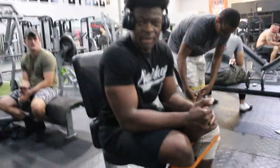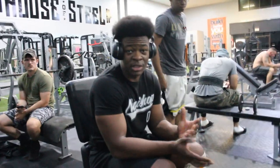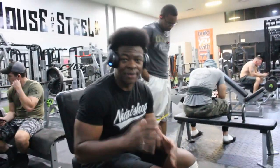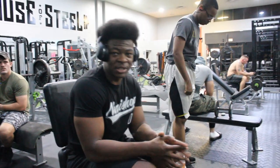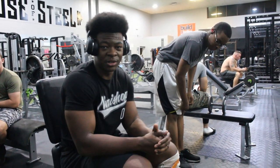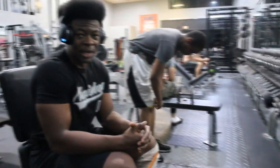So that one you just saw is the seated adductor. The focus of today is pretty much glutes, hamstrings, and calves - everything I can do without squatting. Everything I'm working is around the knee because I have one good knee, but it's starting to get stressed because it's taking all the pressure. So this leg workout is basically a way to isolate everything without squatting.